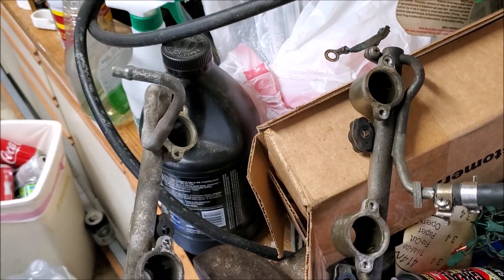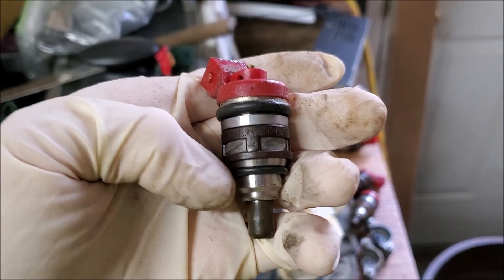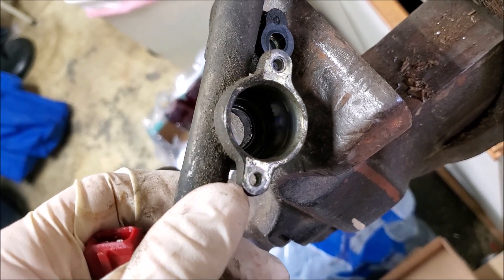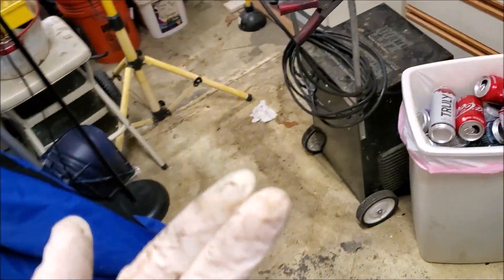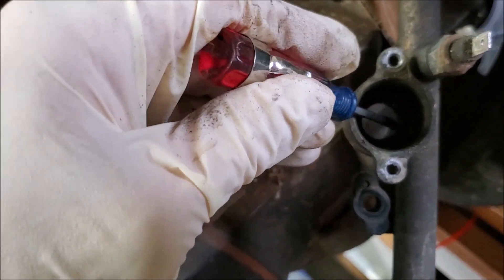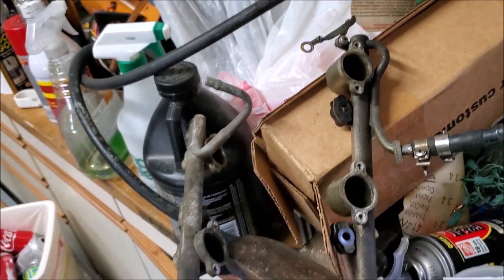Now that I have all of them out, the next step is to check for the lower o-rings. Each injector has an upper o-ring and a lower o-ring — the lower o-ring sits down in the rail in that valley. Out of all of them, only one actually came out with the o-ring, so you'll have to go back and get those o-rings out of each hole — they might be stuck due to debris. The best way is to just grab a little flat head screwdriver and pop them right out.